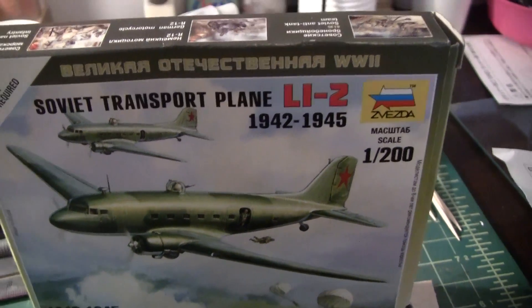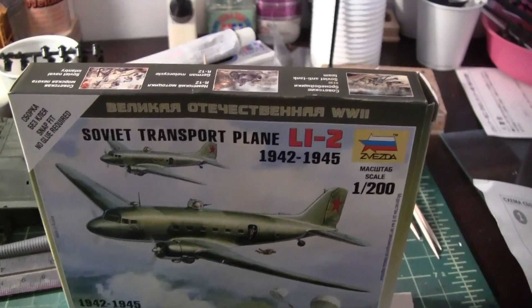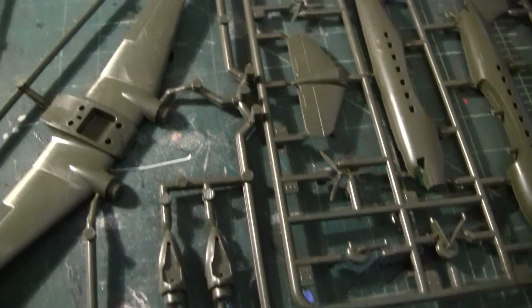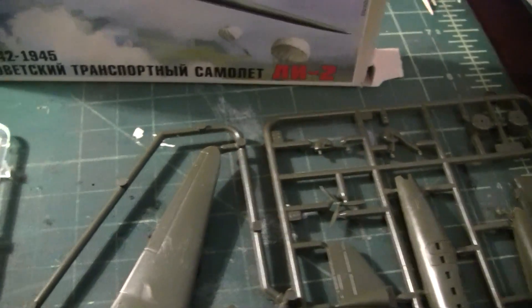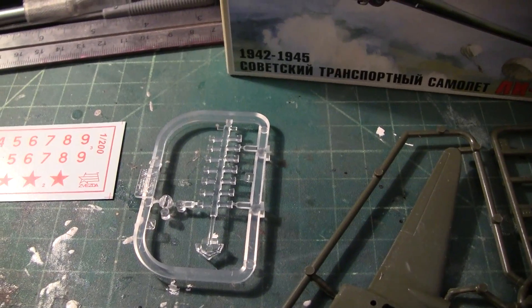It's the 1:200 second scale. Let's have a look at the progress. Everything is still on this bruise. I kind of laid around in bed all day yesterday — I was being lazy.